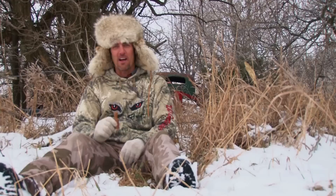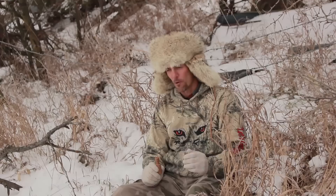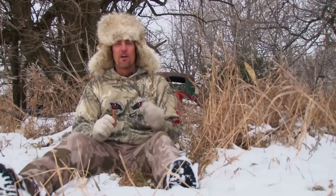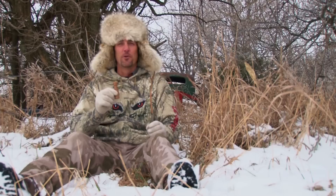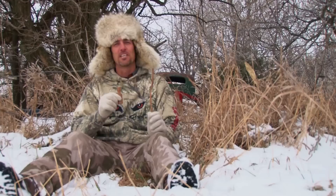We're going to talk about a new closed reed call called the Open Country Cottontail. Cottontails are found all across the United States, and that's the great thing about using a call that mimics distressed animals such as the cottontail. Predators are used to those high-pitched screams, and this is just another tool to add to your call collection so you can get out there and successfully call in predators.